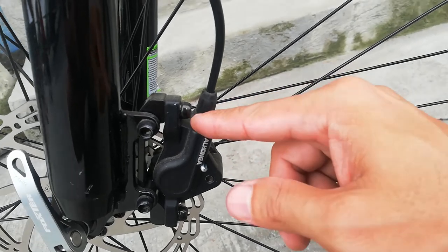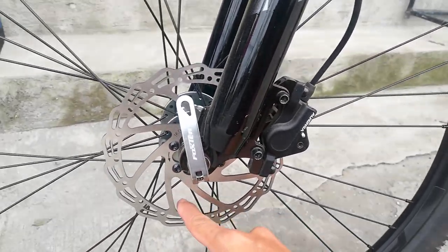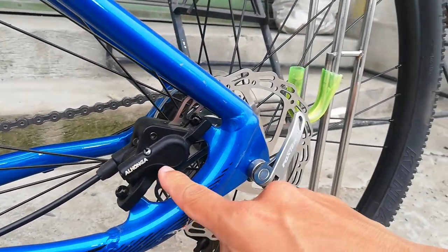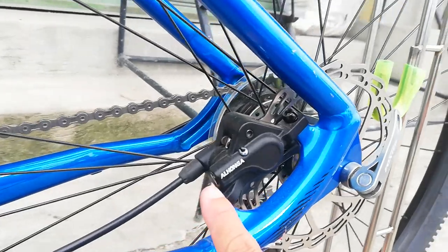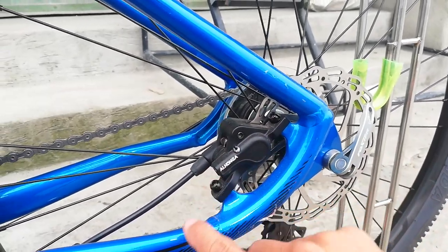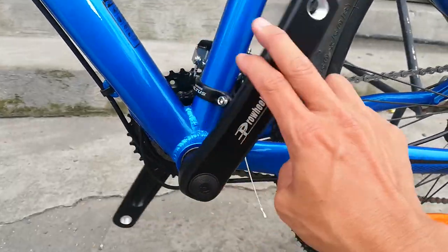Yung bleeding nasa ibabaw, wala sya sa gilid, wala sya sa baba - so hindi ito tatapon. Naka IS mount sa fork, may adapter. At ang ganda ng rotor nya guys 160mm, parang bulaklak. Sa kabila naman guys naka post mount ang ating caliper na Alhonga, tapos 160mm na rotor. Ang ganda na ito - kaya lang yung bleeding kit nasa baba, baka tumapon pag nag-bleed kayo. Maganda sana kung nandito para hindi tumatapon. Nasa loob yung caliper, ang ganda ng frame.